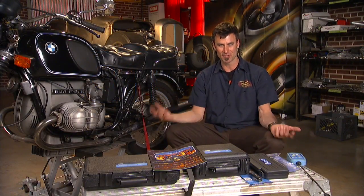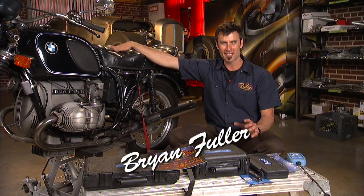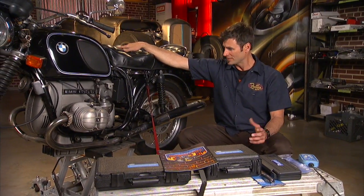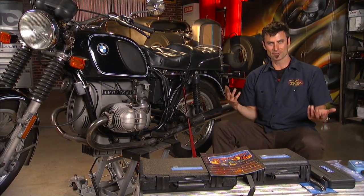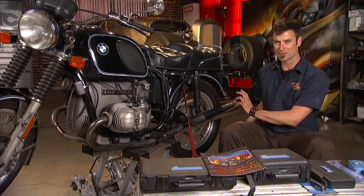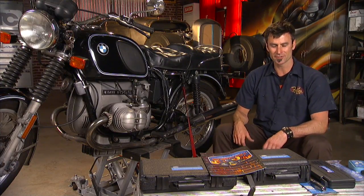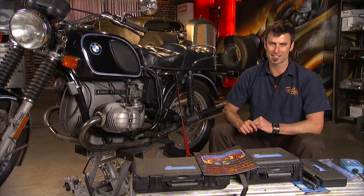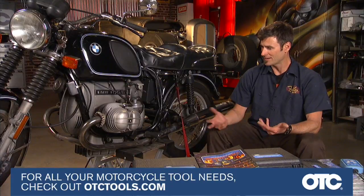You clicked on the link, which means you've got an old bike and you're ready to get it running. The good news is, if the bike is free — if you can hit the starter or put it in gear and make the engine move, if you can kick it over — nine times out of ten you're going to be able to get the thing running fairly easily.